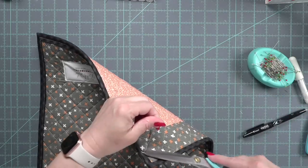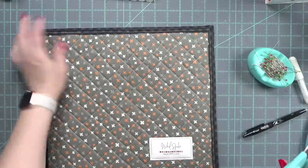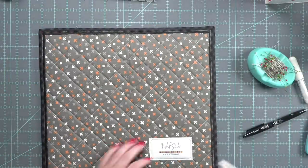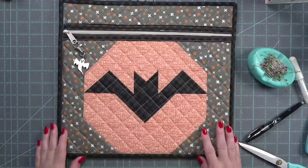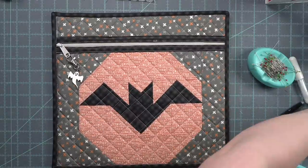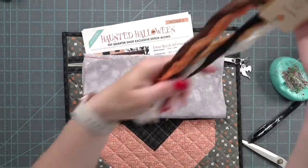I'm just going to snip off any little strings. And our Halloween project bag is all finished! I hope you guys enjoyed this extra idea of something you can make with the free blocks from Fat Quarter Shop. The supplies I used are listed and linked below the video here on YouTube. Thanks for watching and we'll see you next time.